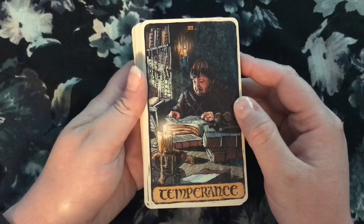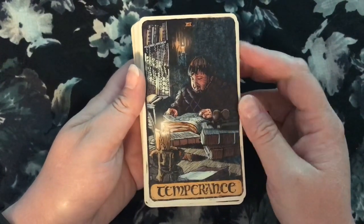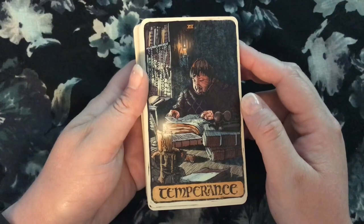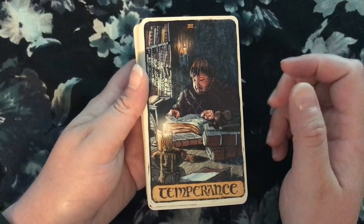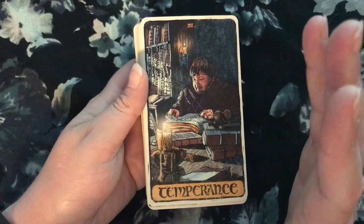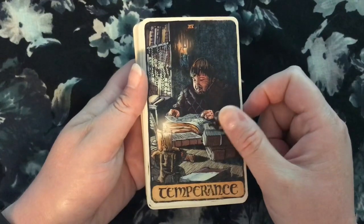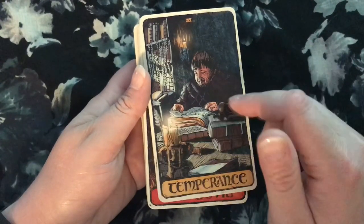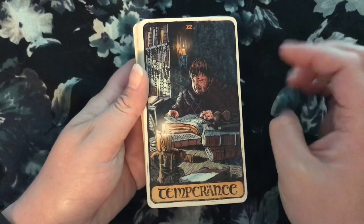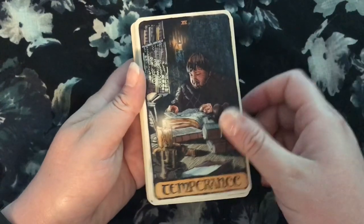Sam Tarly as Temperance. I'm going to have to think about this more — it has sort of the gentle energy of Temperance, but I'm not sure I'm fully putting together the connection between all the meanings of Temperance in terms of balance and so on. As an image it has that soothing quality that Temperance does have. I might have to read the guidebook to see what they were thinking with it, because it doesn't initially scream Temperance to me. But I love the image — I love Sam. Who doesn't love Sam? Everybody loves him.